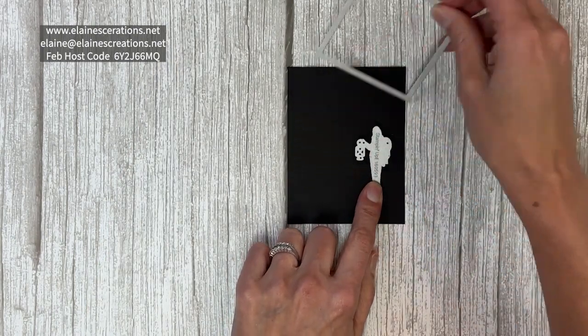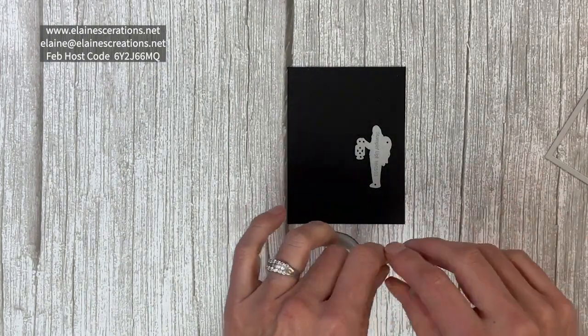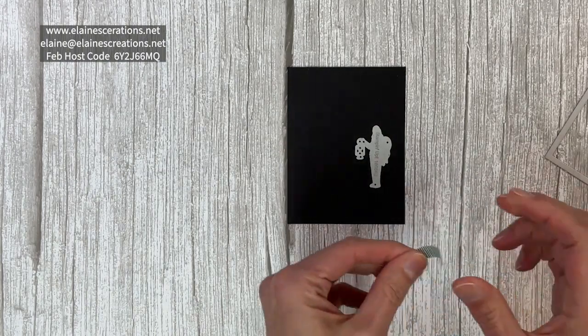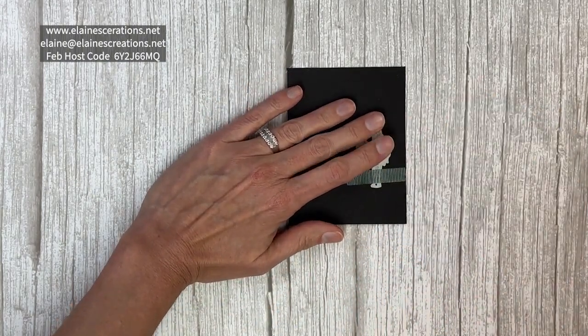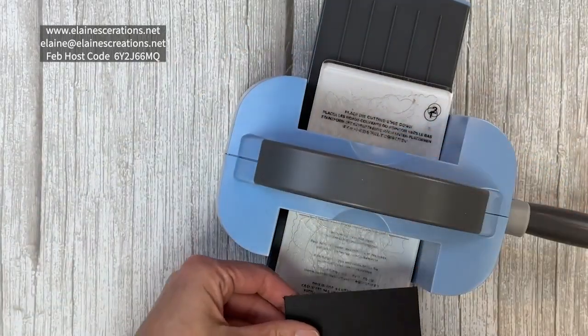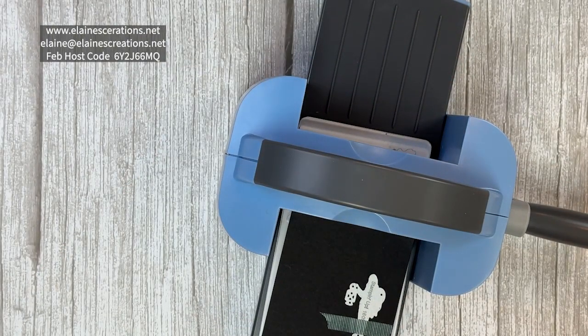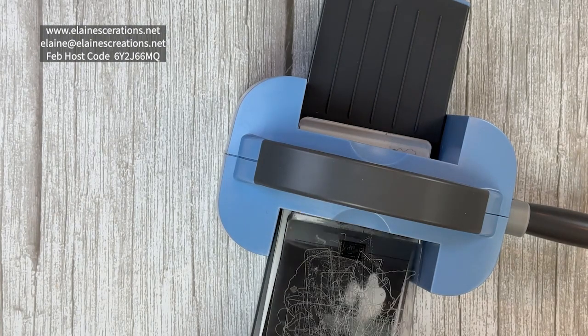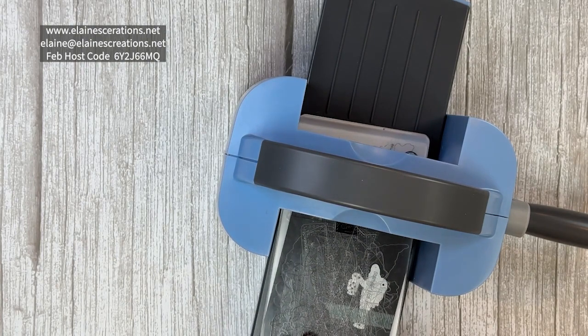I'm just going to hold that in place and use some washi tape to help keep him in place. I'm going to use my boho blue die machine, which you can get for free when you join my team or as part of your starter kit during the celebration.